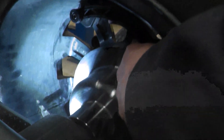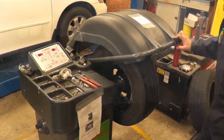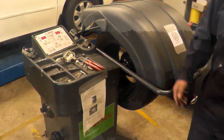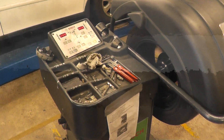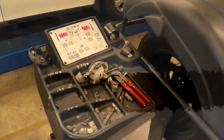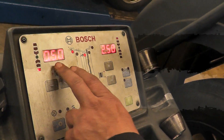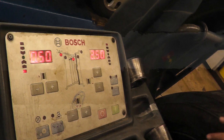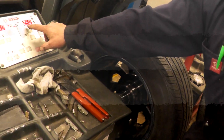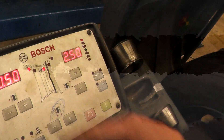Next we close the hood and the machine is going to run. We'll wait for it to stop — it doesn't take that long. It's now asking for 0.5 ounce on this side where the hang-on weight goes, and 2.5 ounces right behind the spoke.